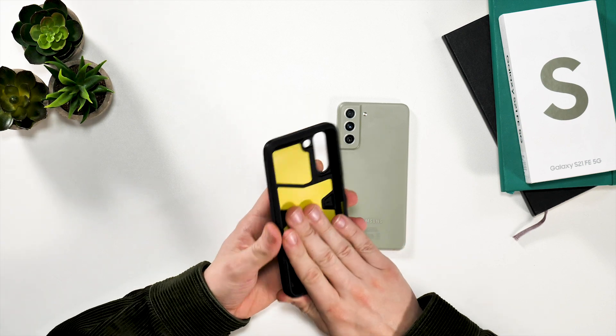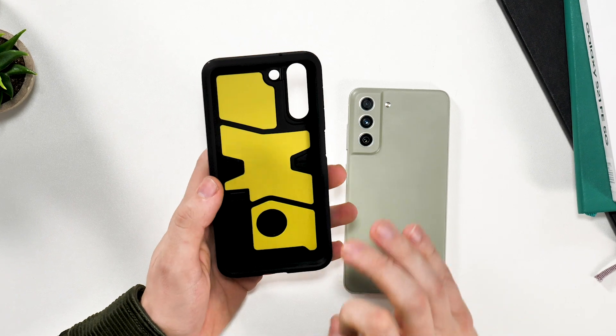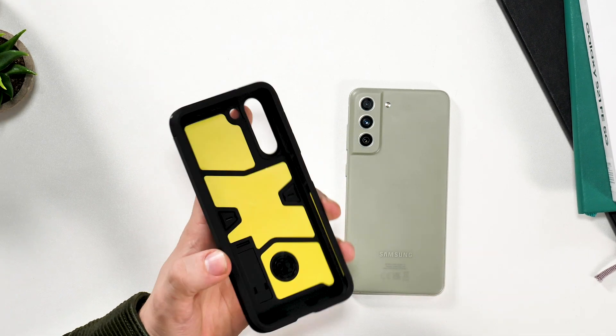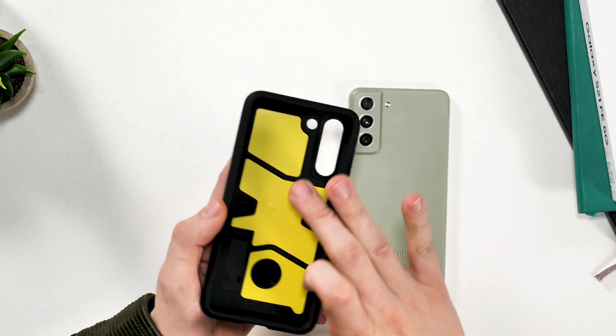As with all Spigen products, it doesn't stop there. They also add a third layer of protection specifically for absorbing impacts. This adds a soft cushioning layer that your phone sits in — you can see it here, in the yellow.